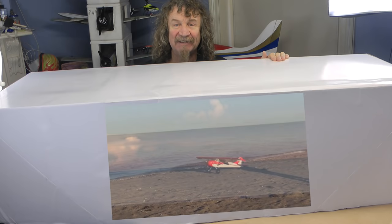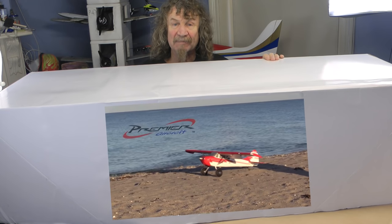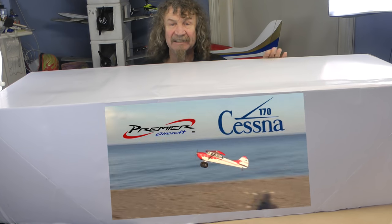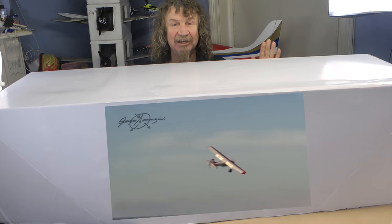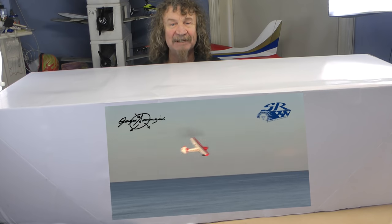Many thanks goes out to David and Kiki from Flex Innovation. This is a premier aircraft in here. As you all know it's the Cessna 170. Huge box — let's get it open and have a look.